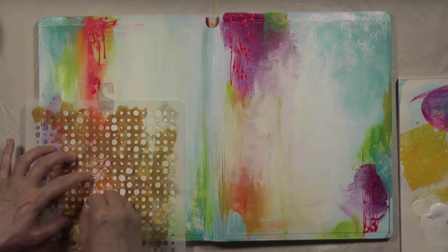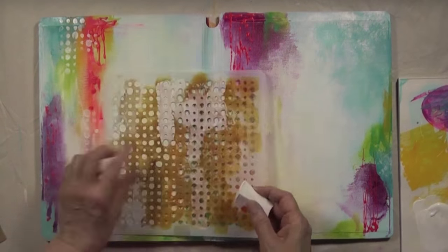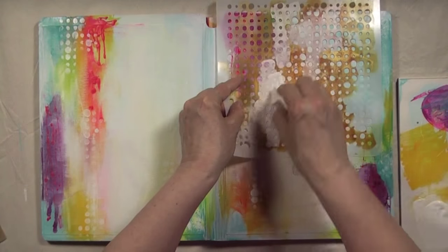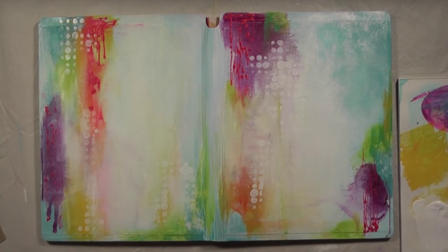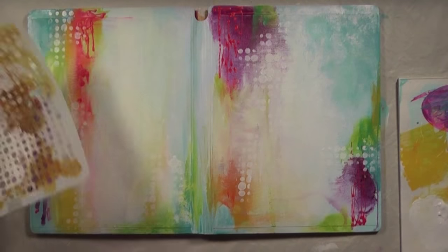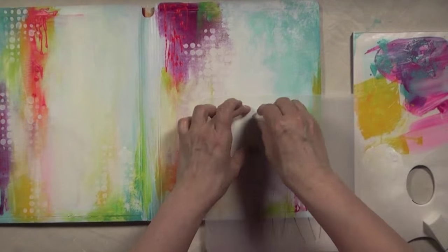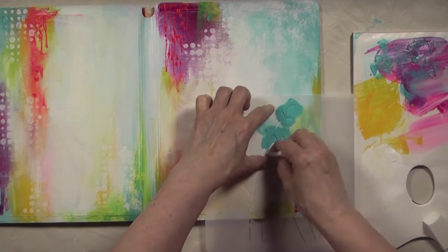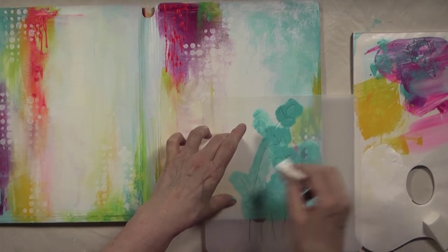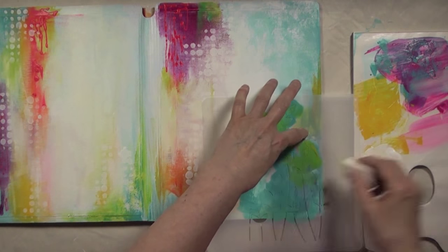This is the Grunge Halftone Dots by Donna Downey Studios and I'm using a makeup sponge and titanium white to add some white dots, mostly over the clusters of colors. This stencil is called Sprout and it's by Donna Downey Studios — one of her newest releases. For this I'm using teal paint applied with a makeup sponge, and then I'm going to go over some parts with yellow-green paint as well.